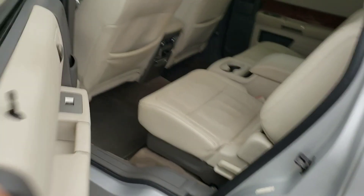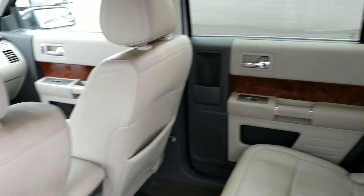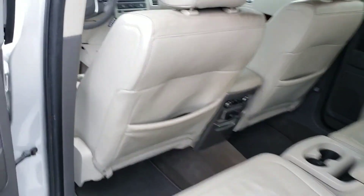Got the captain's chairs in the middle row with the console. Real nice looking vehicle. You've got your temperature control and power ports back here too.